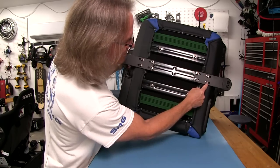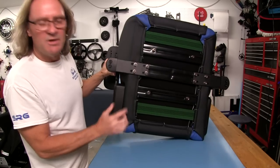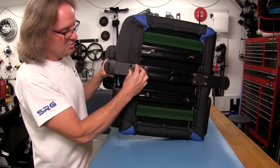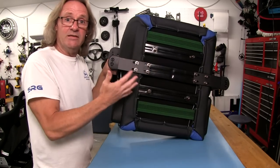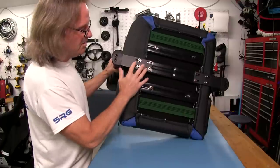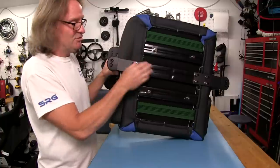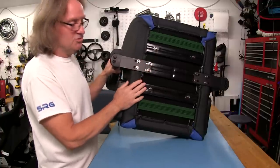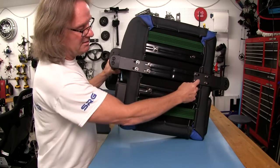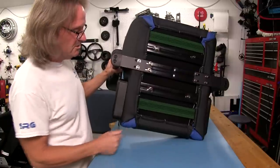It looks like we've got some adjustment here for the arms to come in — you can see the spaces on both sides. I can actually loosen these and bring the arms in if I need to, if they're not close enough. That's a nice setup because there are some chairs you can't do that with. I really like that because I'm kind of a thin person and I like to get the arms of my chairs pretty close.